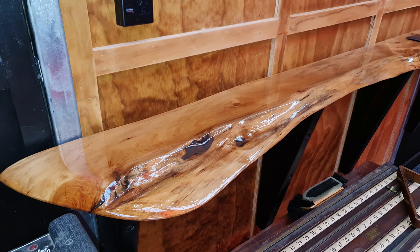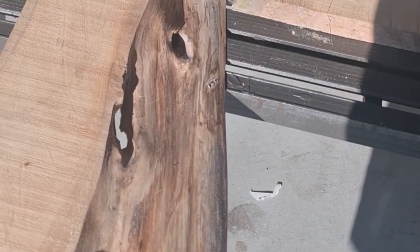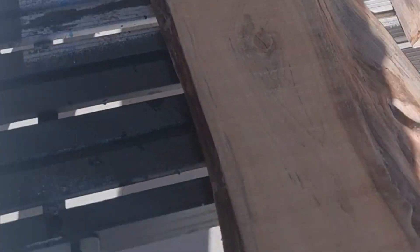Hello everyone, this video is about epoxy resin covered bar leaners that we built for inside a man cave. We hope you enjoy it. Here's a view of the wall product straight from the mill — both of these slabs came like this with obvious imperfections.